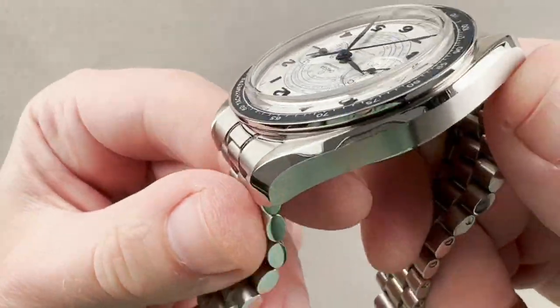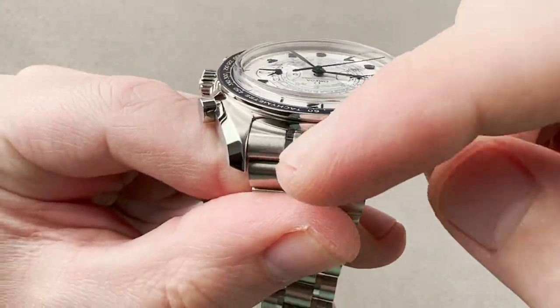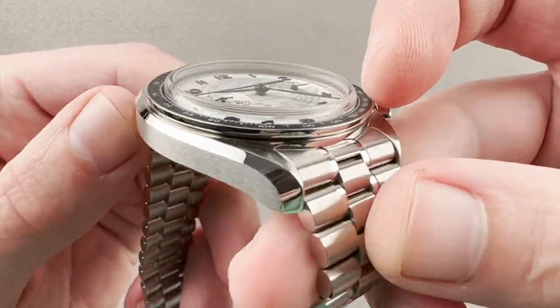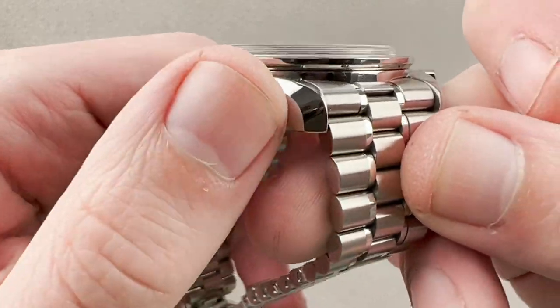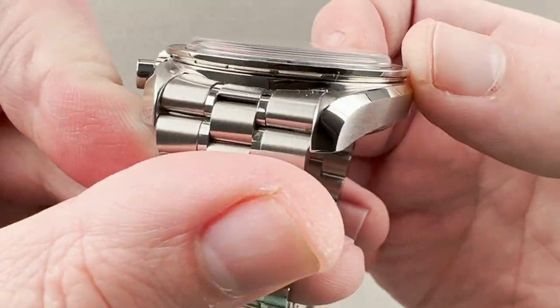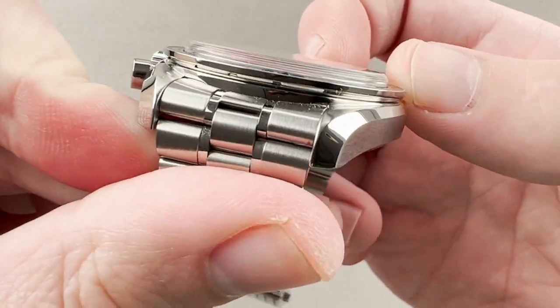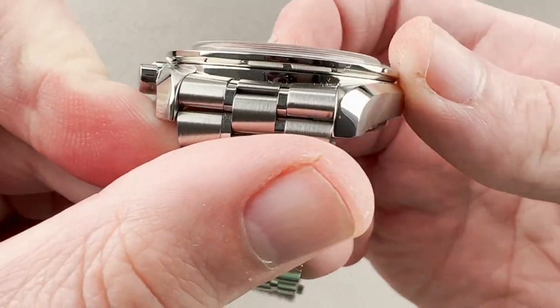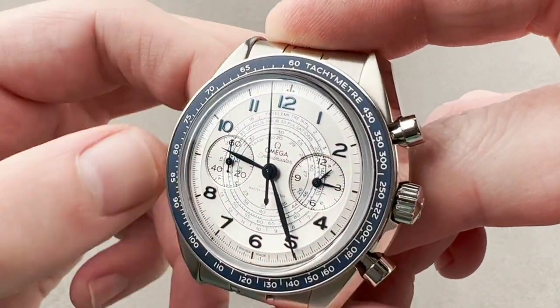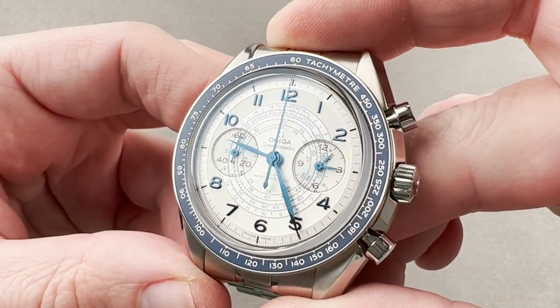Taking a quick look at the case, it's very familiar. Lyre-style lugs bevel inward and outward, with the outer bevel being polished, continuing from end to end across the case. The mid-case is satin finished, and we have the well-known cantilevered outcropping of the Speedmaster bezel — polished on its underside, with an anodized aluminum tachymeter insert on top with a base of 450.